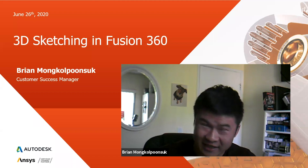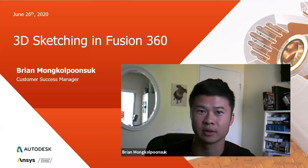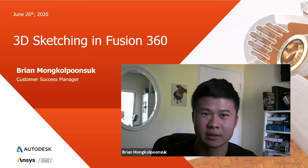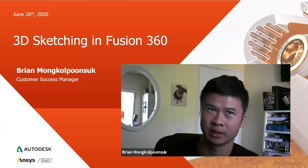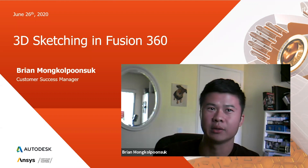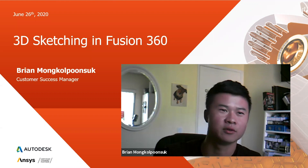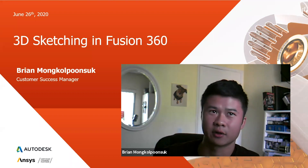Fusion 3D sketching just came out in March of 2020 in the Fusion update or release. If you haven't messed around with 3D sketching before, it just came out in March, so make sure to go update your Fusion 360 so you can have this capability. I'll be going into how to use it essentially inside of Fusion 360.